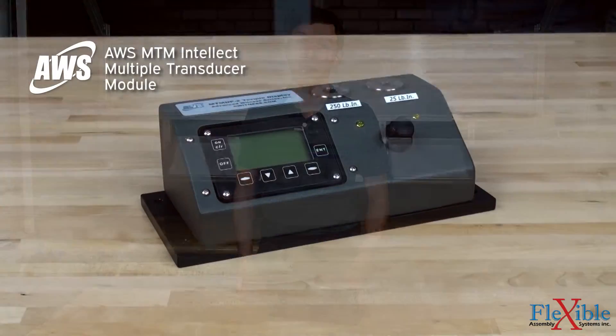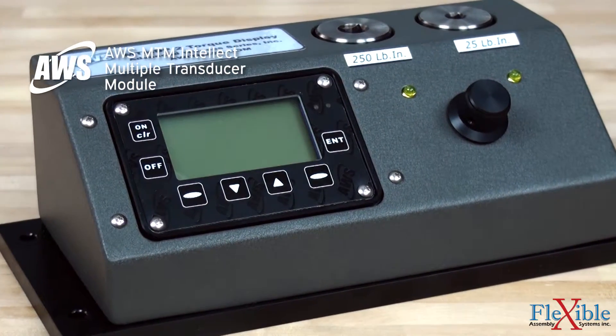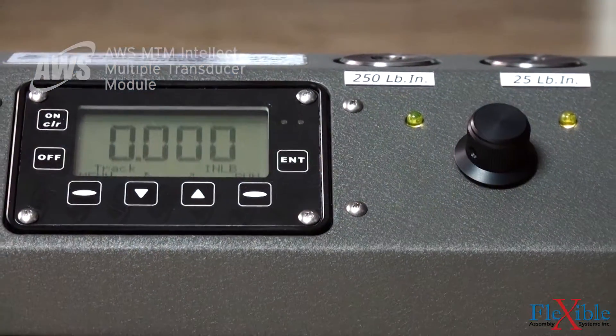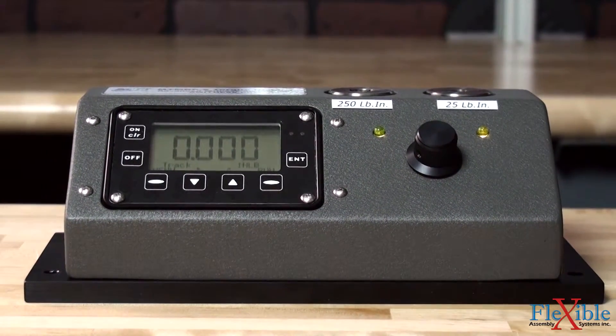Here we have the AWS MTM Intellect multiple transducer module. This all-in-one torque tester features an integrated display with tactile buttons, two, three, or four metrology grade transducer shafts, rechargeable batteries, and a built-in switch with LED indicators for easy transducer selection.